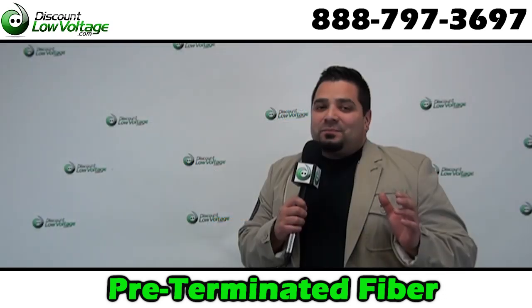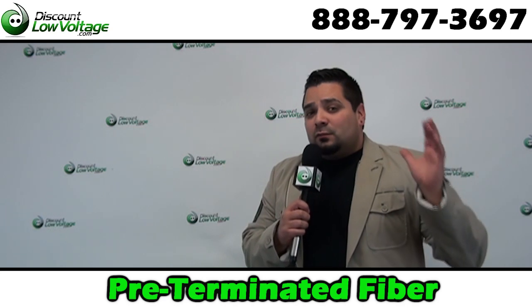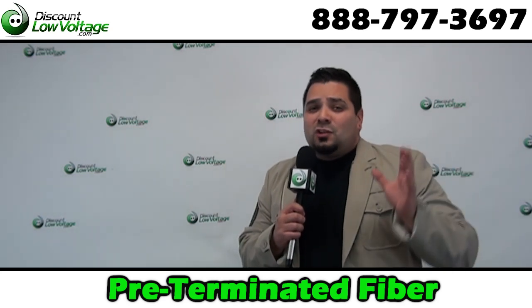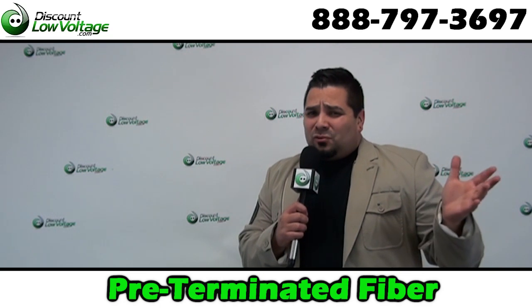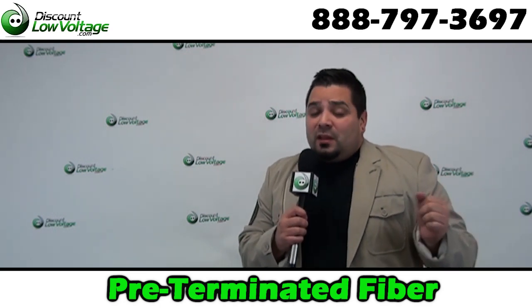It really is that easy. With our wide selection of fiber cable, we pretty much got you covered for building-to-building applications, wireless, mining, 10 gigabit ethernet, and oil and gas. We pretty much got you covered for everything.